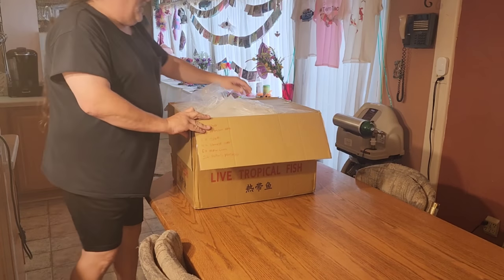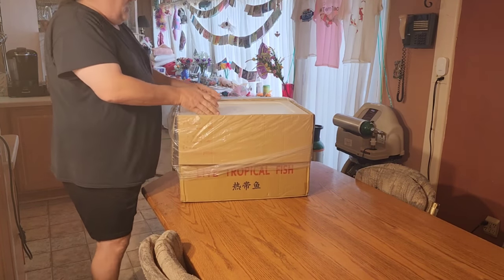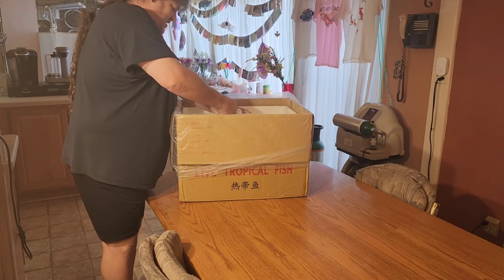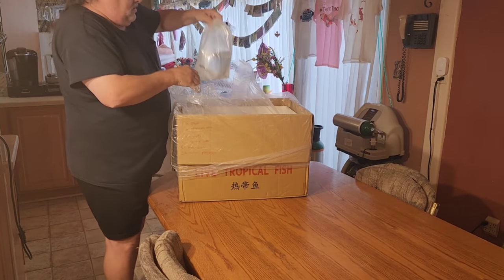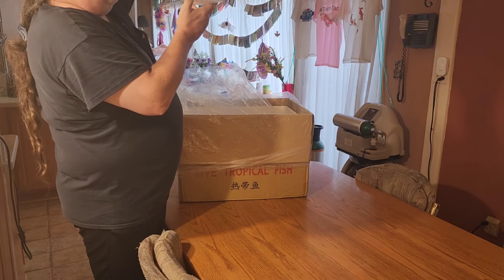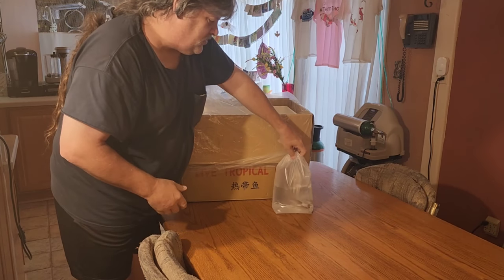I cut the box open. We need this plastic on the edge - there we go. Now I'm pretty excited here, I like this, this is something I don't get to do normally. There is an outer bag - Chinese big-headed carp. Looks like there's four of them, so we're going to have to get them out of the water soon.